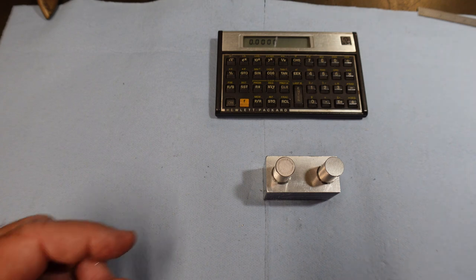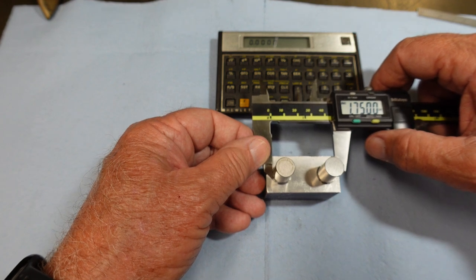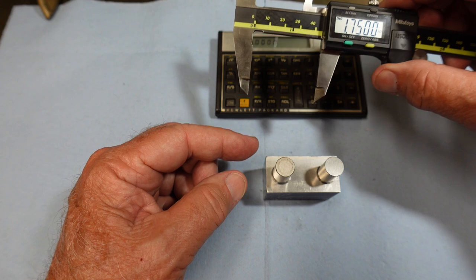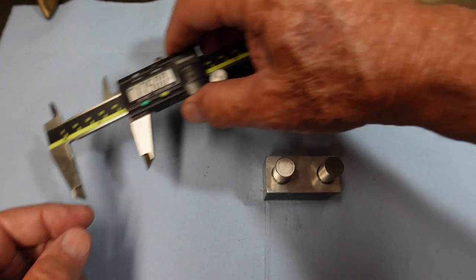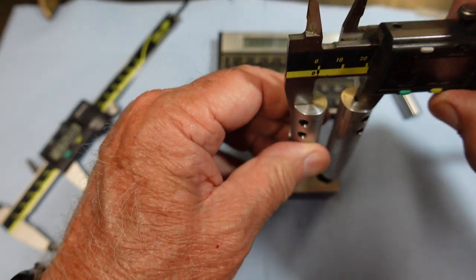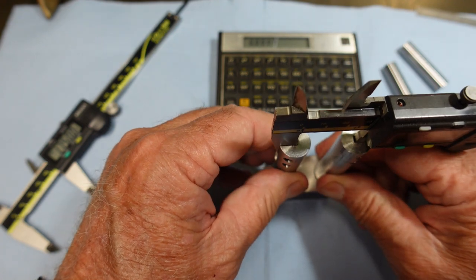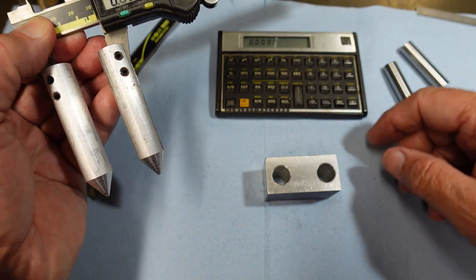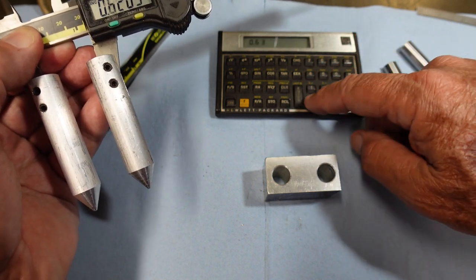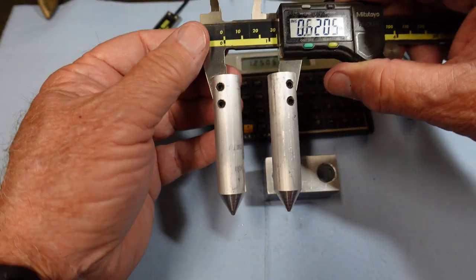I have a block here with two pins in it — a 0.499 and a 0.500. If I come in with the calipers I'm measuring one inch 750. Center to center would be 1.750 less one pin, so 1.250 would be my center to center. Now pulling the pins and coming in with this unit, self-centering on the holes — I get a reading of 0.6205. Then 0.630 plus 1.250.